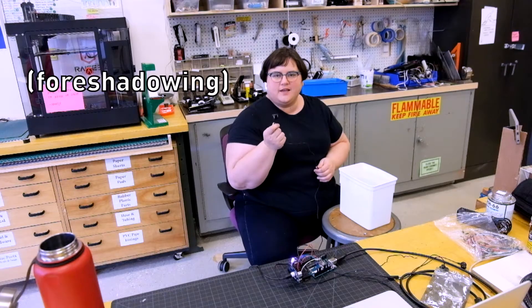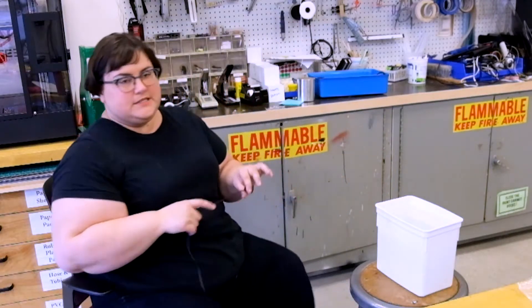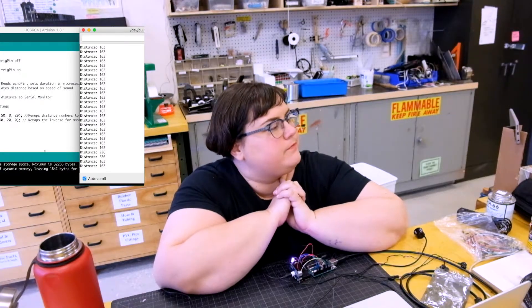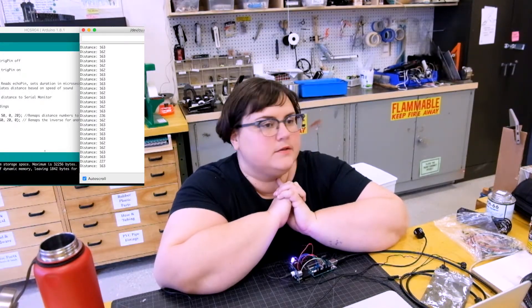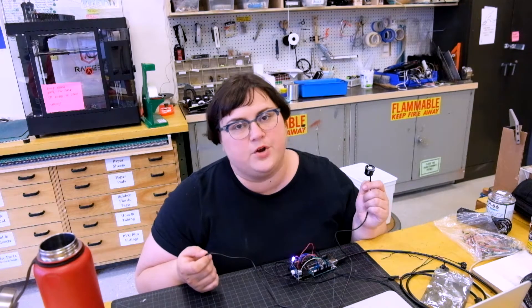I want to take this to the lake or something. How far down can it sense? It says up to about 20 feet, and only as close as about 20 centimeters. It's echolocation — it's like a bat. It's a water bat. It's a dolphin. Next, I'm going to change the code to reflect that it's going to be sensing the speed of sound underwater.